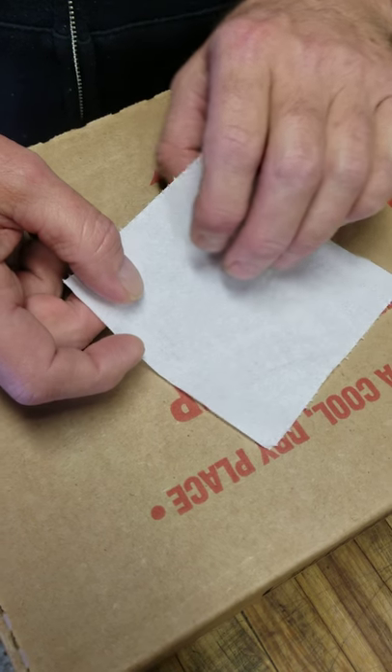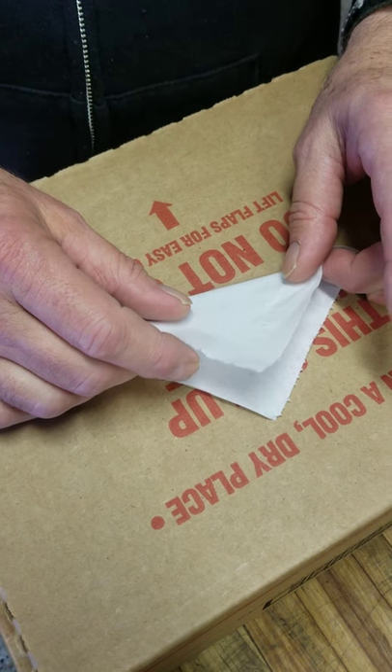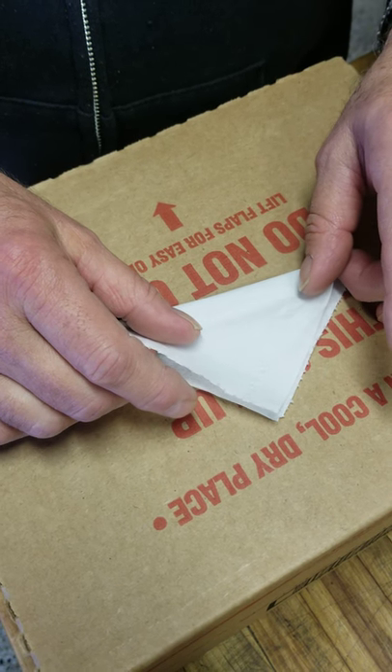Hello everybody to the world around me and all its people. This is a lesson on toilet paper conservation. So here it goes.